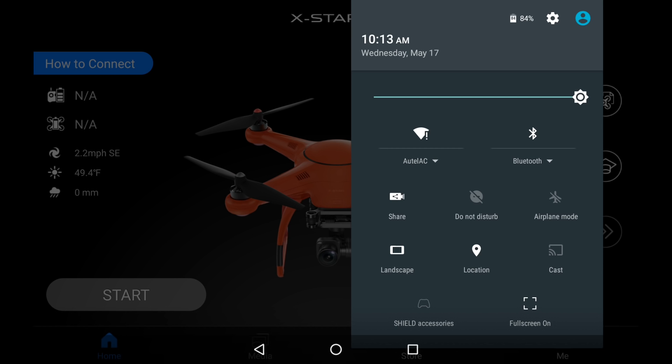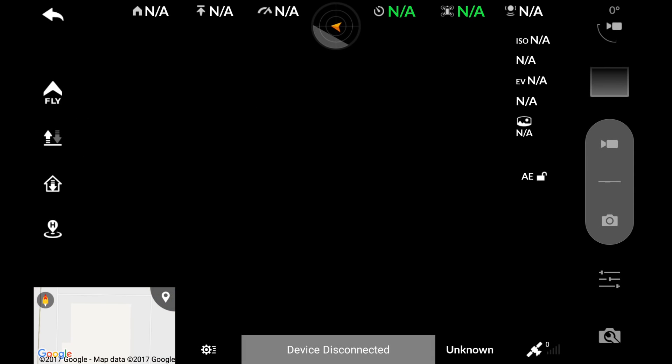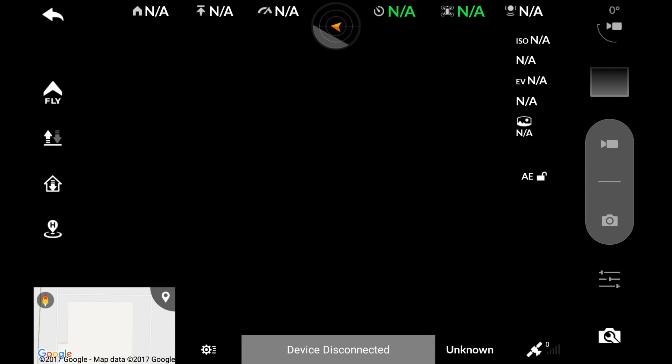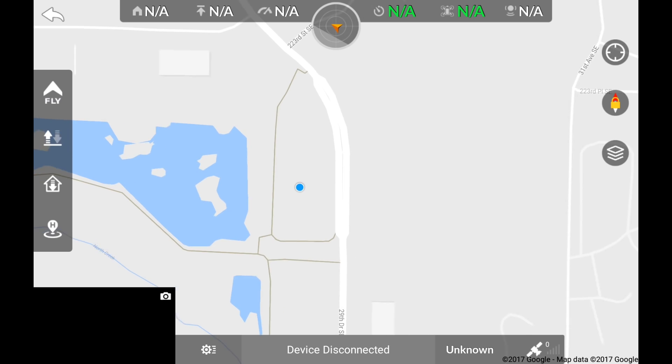Make sure you're connected to Wi-Fi and launch the Starlink app on your device and enter into the map view. You will see the map is now loading onto your device. Scroll to the location you plan on flying and zoom in. This will load more details of the map.